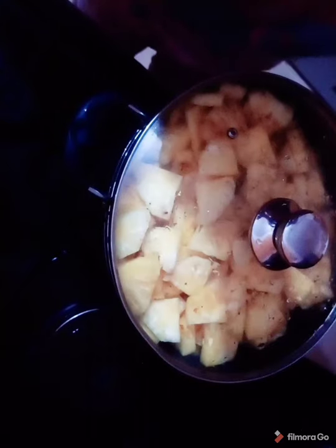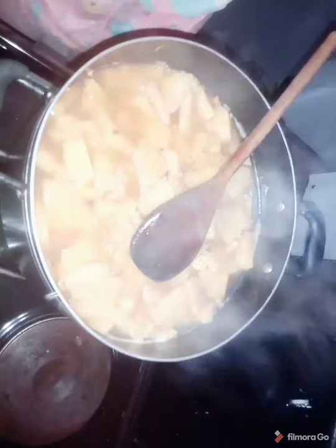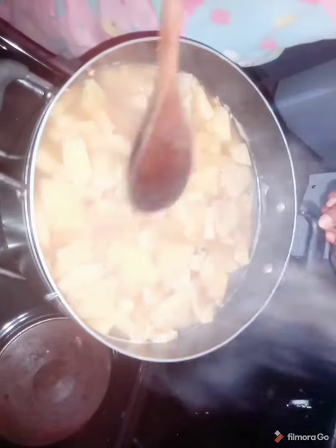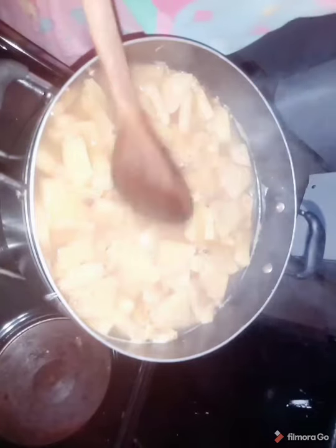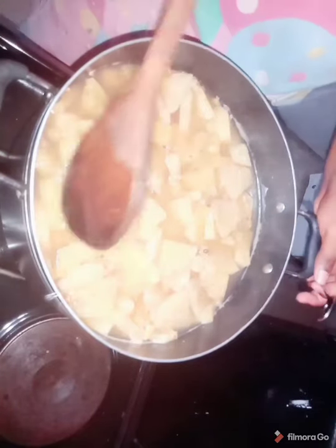But not to worry, I will walk you through it. Hey guys, this is what it looks like when you boil it. After this, you bring it out of heat and allow it to cool. You don't want to blend this when it's very hot — you don't want to damage your blender. So kindly leave this to cool and then blend.